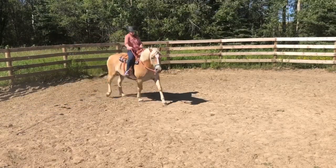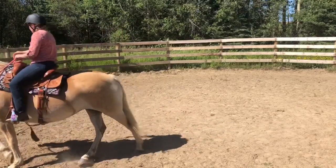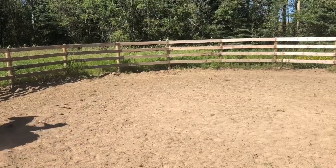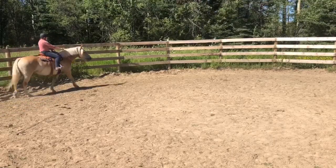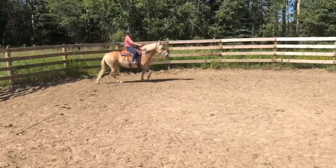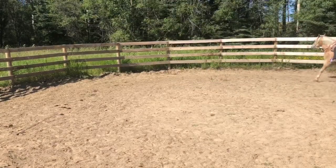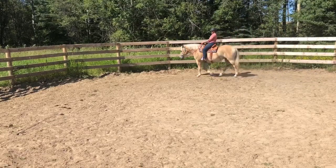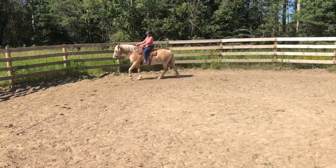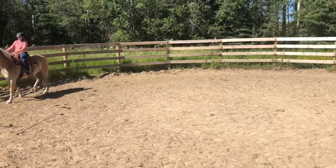Eventually we'll get to the point where I can steer her nose back with the other rein, but I find it can be a little confusing for them in the beginning to add too many different directions at once. Let's just focus on going one way, one direction, one rein, one side of the brain — keep it simple in the beginning. It doesn't take them long to figure it out, and by the third or fourth ride, I imagine we'll be using both reins a bit more.